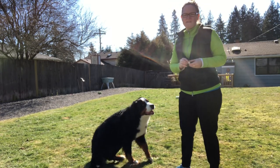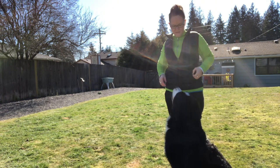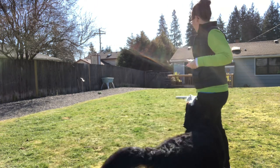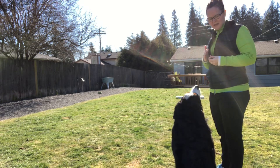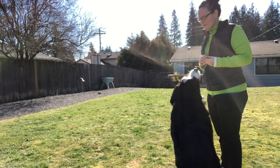I'm going to work with Chase a little bit on her down on recall. She's never done much of it and we're starting to learn it now that we're going to be going into open. So I'm just going to do a couple very short quick exercises. I have a whiteboard set down so she knows where she's supposed to down. It gives a good barrier of a marker in her head that she's supposed to lay down there. And we're just gonna do a couple recalls.